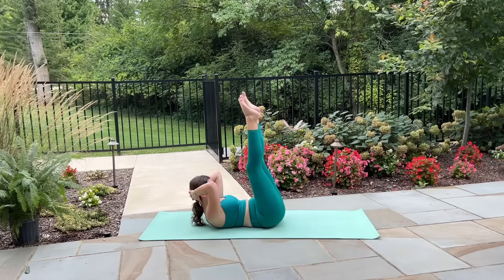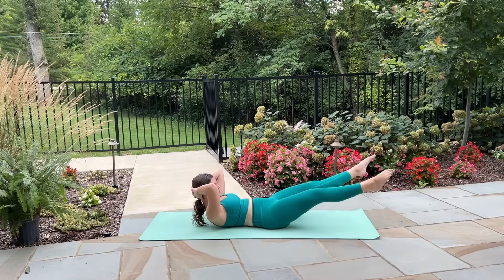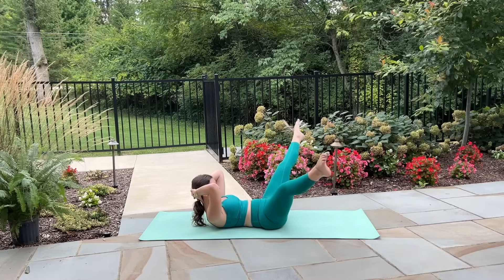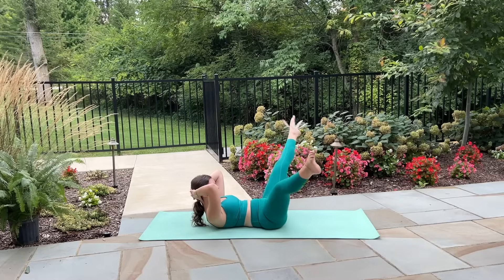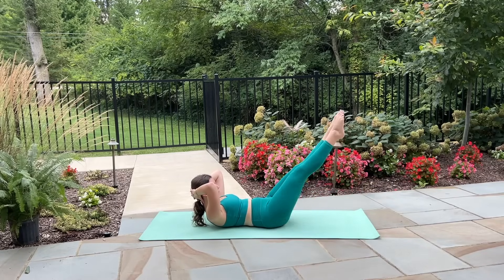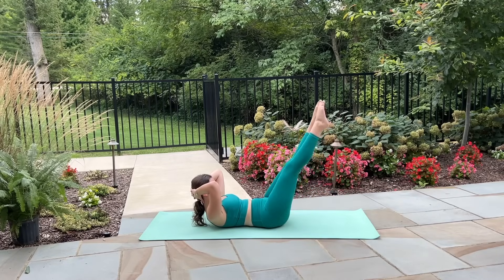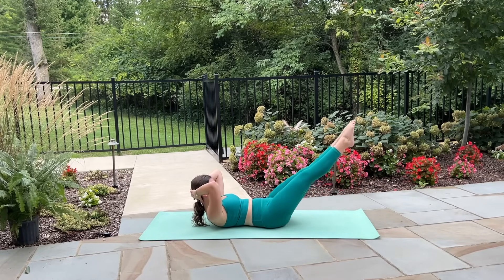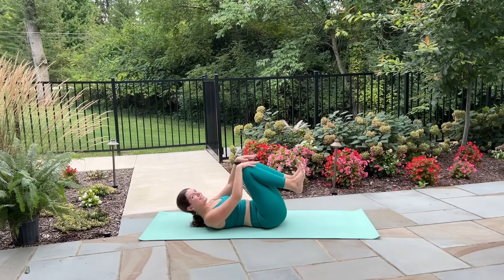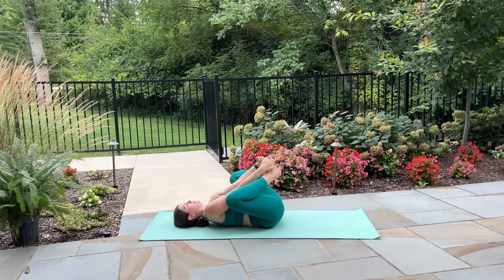This is your last one in this direction — let's put it in reverse. Circle to the outside and down and lift straight up through center. Inhale circle around, exhale lift straight up. Just three more, you can do it. Circle outside, squeeze the legs together as you lift up. Last one, circle around and lift straight up. Hug the knees in, lower down through the chest.